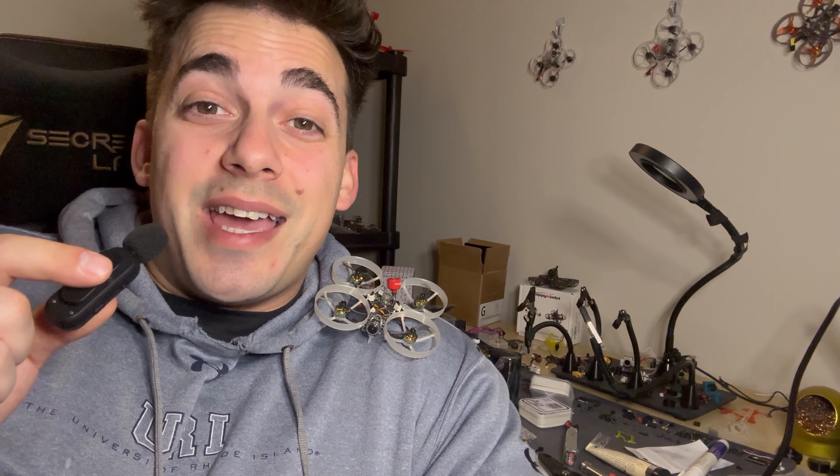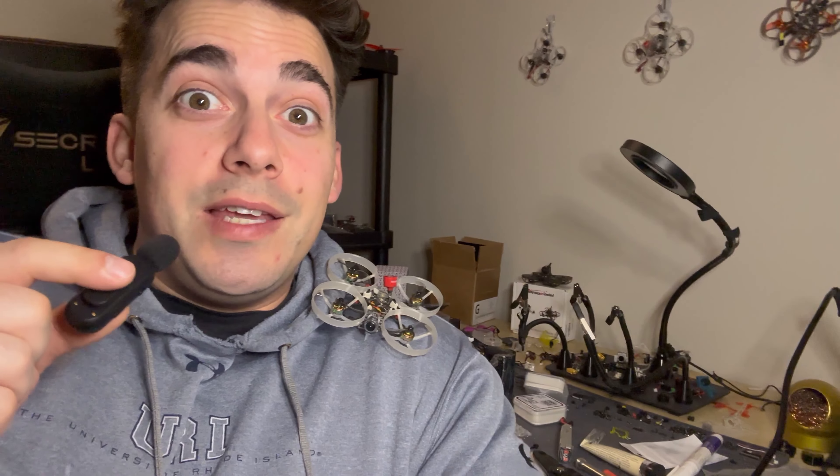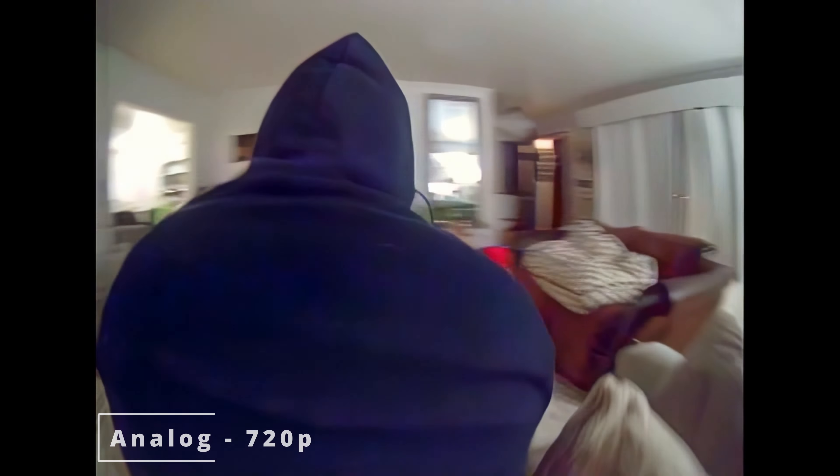If you follow the channel, you know that I primarily fly a lot of micro drones — one to three inch quads, a lot of analog, a lot of whoops like this Fractal 75 here. They're great fun; I think analog is really the king for micros, but it does leave something to be desired, which is image fidelity. With this AI upscaling technique, I dare to say analog has never looked better. It also works for HD Zero and even Walksnail — and the Walksnail 1080 footage is starting to look like DJI 4K footage.